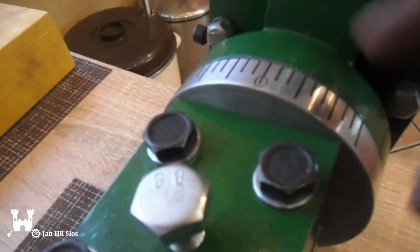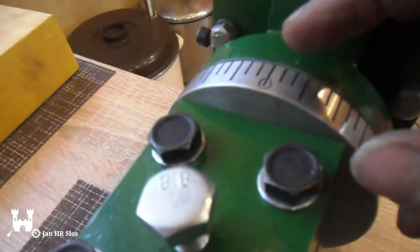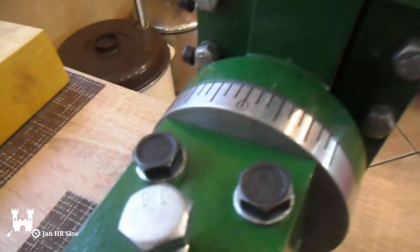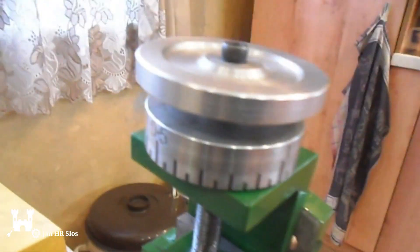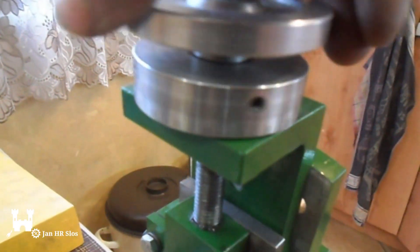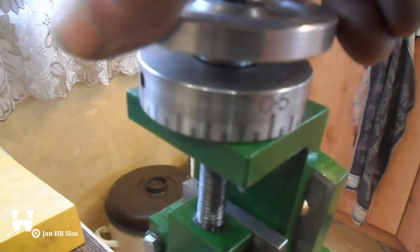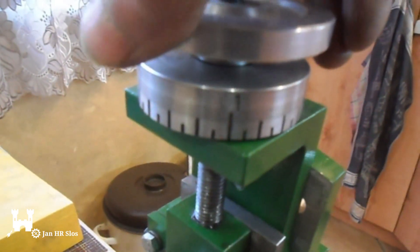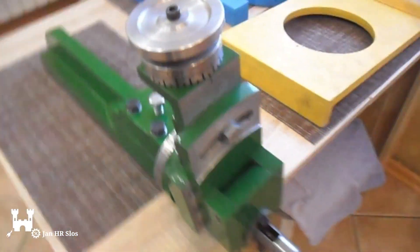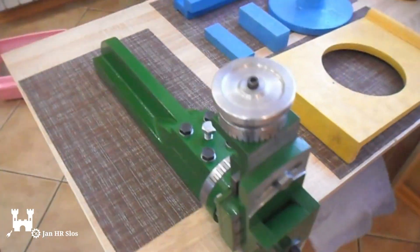I also indicated the protractor — zero degrees. These are every five degrees: 15, 30, 45. Also on the down feet. This is zero, half a millimeter, one millimeter, millimeter and a half. And one turn is two millimeters down feet.